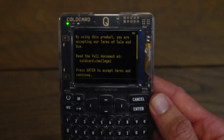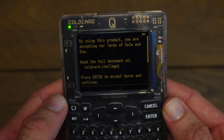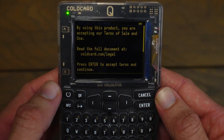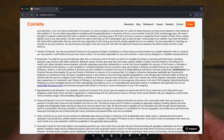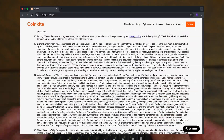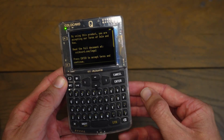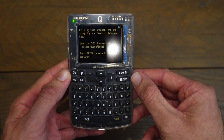The first thing we are greeted with is the Terms of Service. It says: by using this product, you're accepting our terms of sale and use — read the full document at coldcard.com/legal. If you'd like to read that, you can go to that link on your computer. I'm going to accept it by pressing the Enter button.